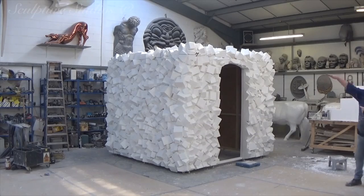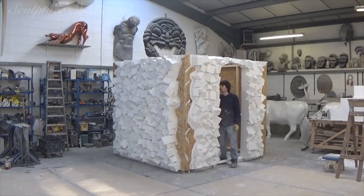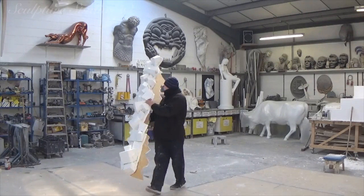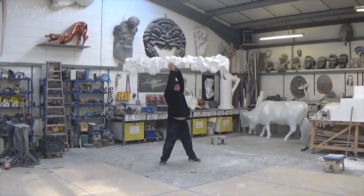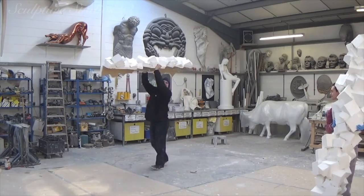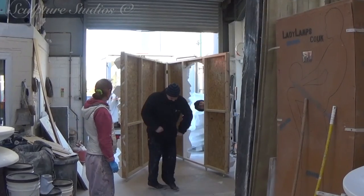With a lot of our jobs, sometimes a little R&D is needed to achieve the best finish possible. Every job is different, and a lot of the time we look into experimenting with new materials and new processes, so the client has exactly what they're looking for at the most cost effective price. With this job now being complete, it's time to pack everything up and get it out on the road.